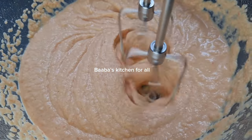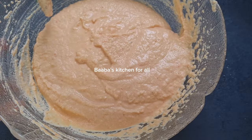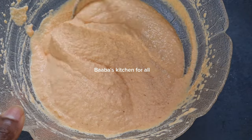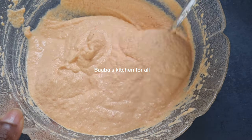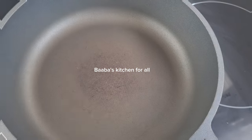Now you can see it's very fluffy after whisking and it's the perfect time to fry it. At this point you can taste for salt — when needed you can add more. This is how the mixture looks — so beautiful!